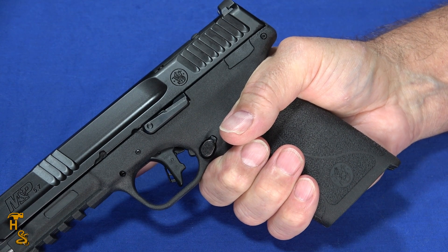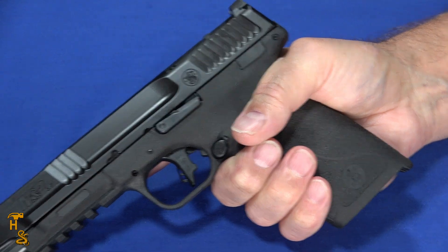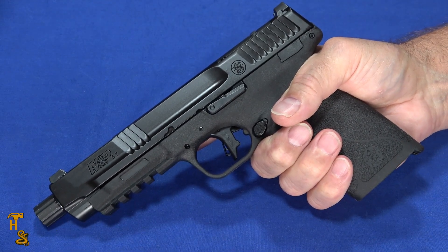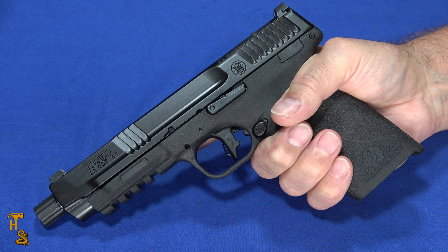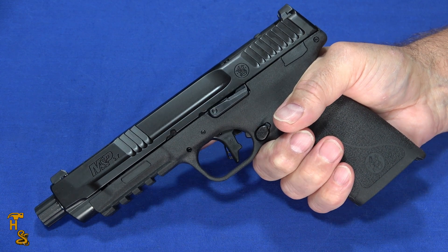Mechanically, it seems to be very accurate. It worked well, it was reliable, it did a decent job of stabilizing all of the rounds. The little 27-grain blue tip that a lot of guns won't stabilize — this stabilized mostly, but it did have a couple of instances where you got a flyer. It did pull nice groups.